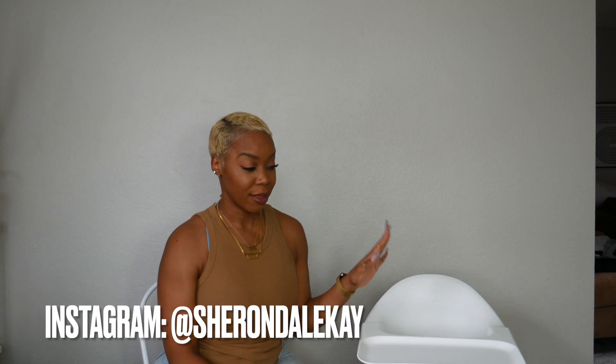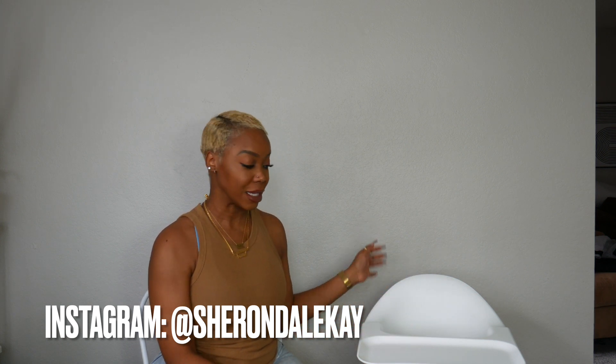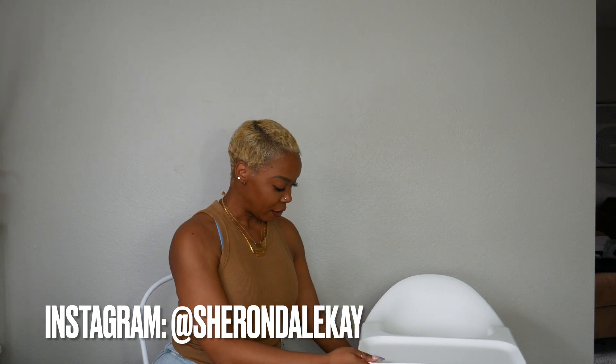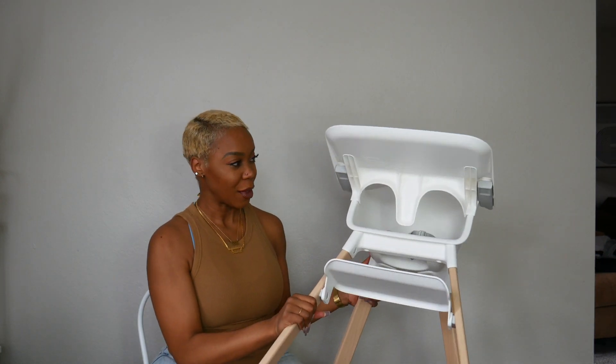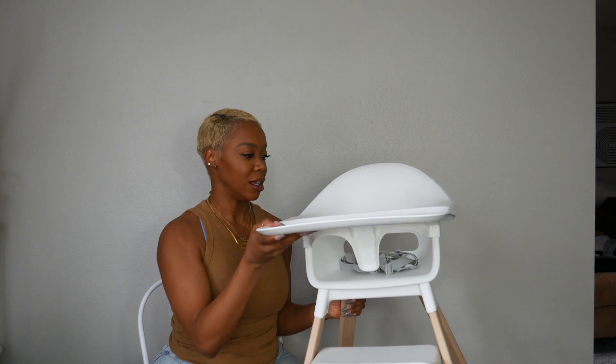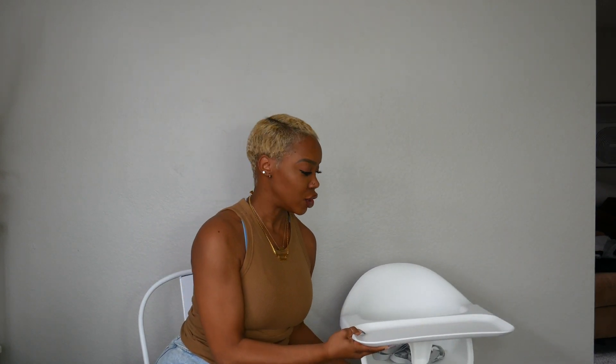Welcome back to my channel. In today's video we are going to do a review on the Stokke Clikk high chair. I decided to go for this one — I love the way that it looks. It's a really nice clean design, super lightweight, as you can see how I can pick it up. I love the way that it looks in the home; it's nice, it's clean, it's not bulky.